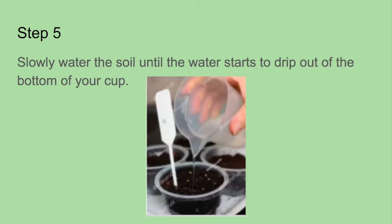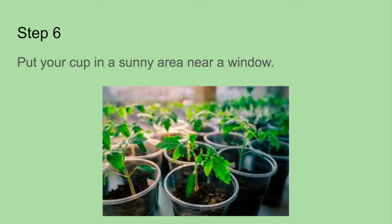Step five: slowly water the soil until the water starts to drip out the bottom of your cup. Step six: put your cup in a sunny area near a window. That helps the plant grow — they need sunlight.